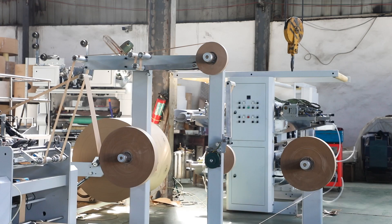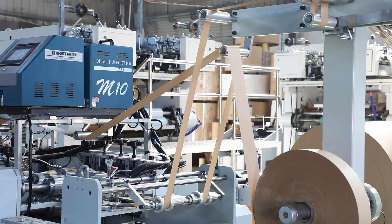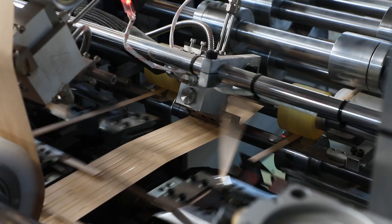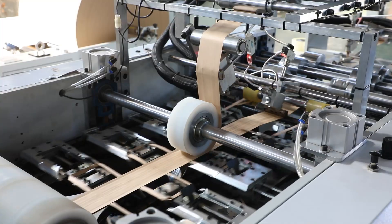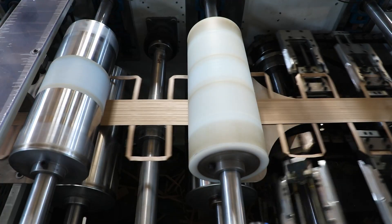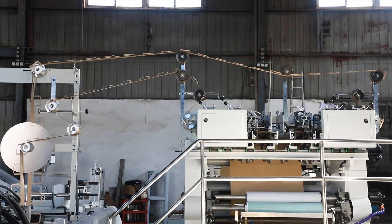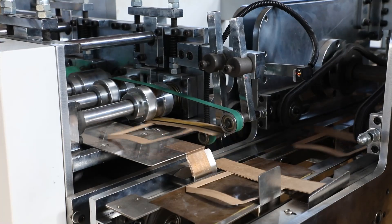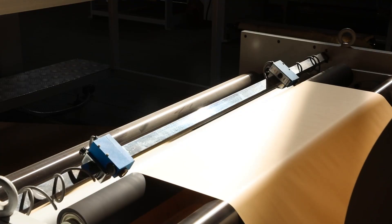The machine is designed to manufacture square bottom paper bags, from paper roll to paper bag with twisted handles. We adopted Yaskawa PLC control system and adjustable dual mold structure to ensure that the machine can perform quickly and stably, as well as reduce adjusting time for different bag sizes.